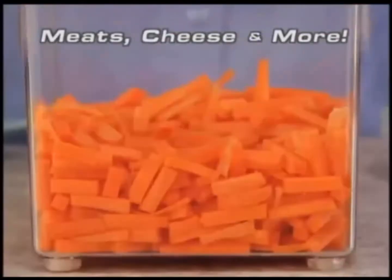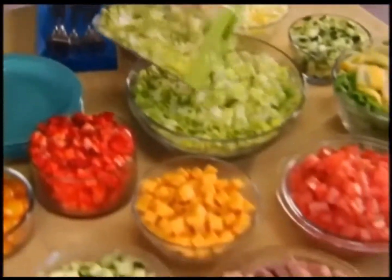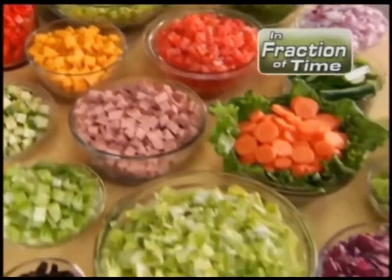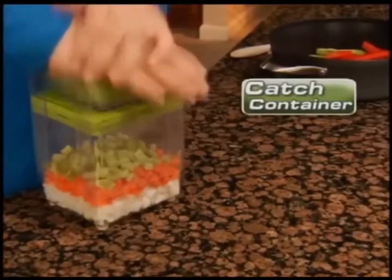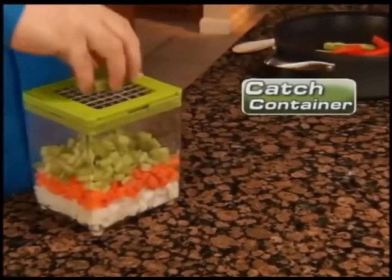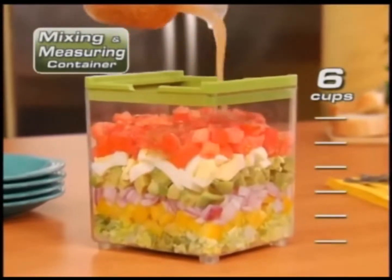It's so fast and easy, you can chop all the meats, cheeses, and fixins for a super-sized salad bar in a fraction of the time. Why hassle with a knife and messy cutting board? Chop Magic's catch container keeps your kitchen clean and doubles as a six-cup mixing and measuring container.